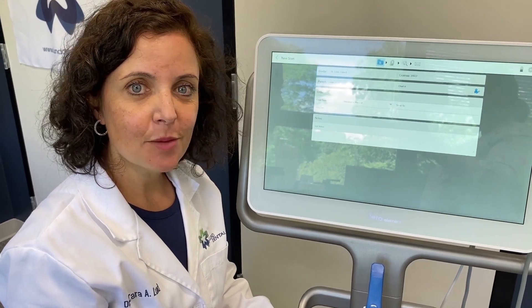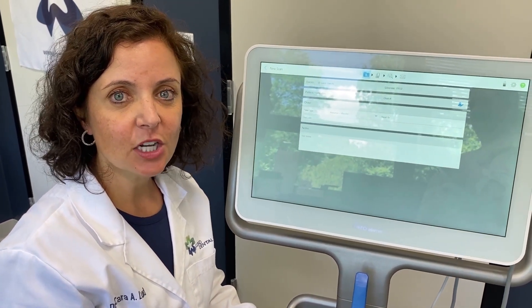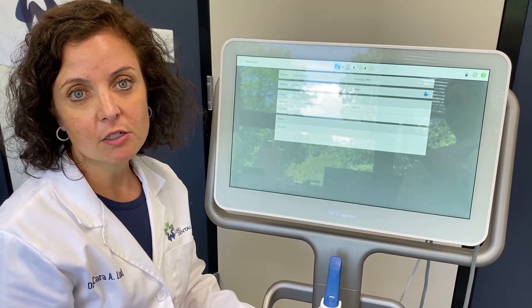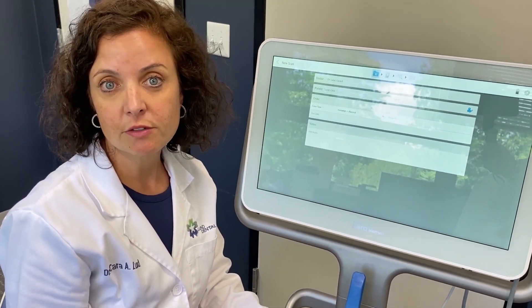Hello, my name is Dr. Cara Lund. I'm a general dentist at Lund Dental Associates in Stona, Massachusetts. Today I want to talk to you about something we're doing in our office that's working really well for us. We are using our iTero LMN2 scanner to scan for all our crown and bridge fixed restorations, and the results have been terrific.